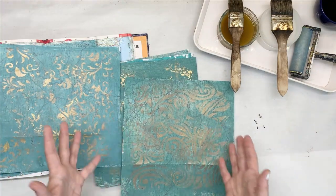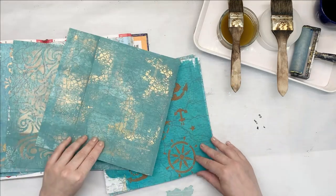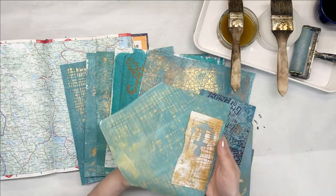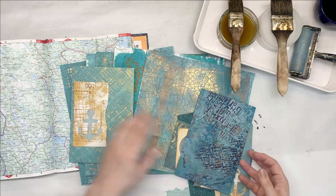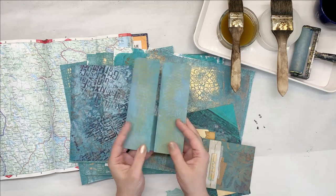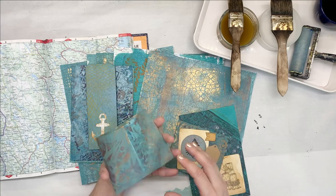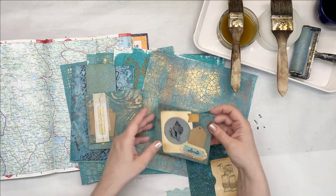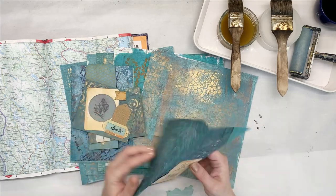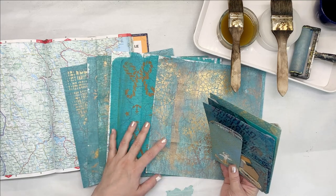I want to show you as well what I ended up making with these papers — like envelopes that go in the journal, some of these little ephemera folders that I decorated further. Of course I made some pockets that I can glue inside of the journals, and another envelope. Since this project is about using only recycled materials, I won't be using my gel plate and I won't be using acrylic paints.